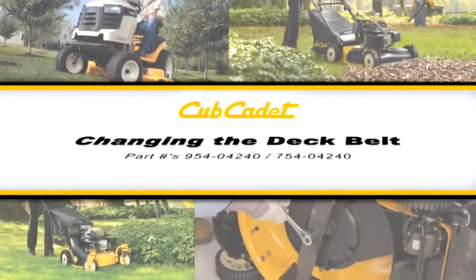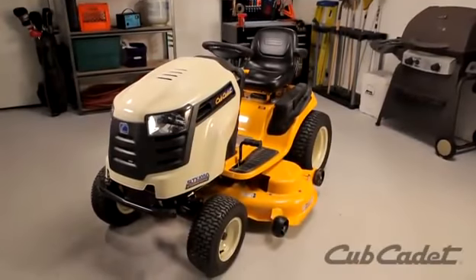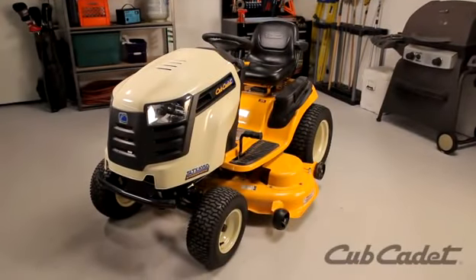This video will show you how to replace the deck belt on this Cub Cadet Rider. Depending on your model, the instructions in this video may vary slightly. Always be sure to check your operator's manual for detailed instructions.